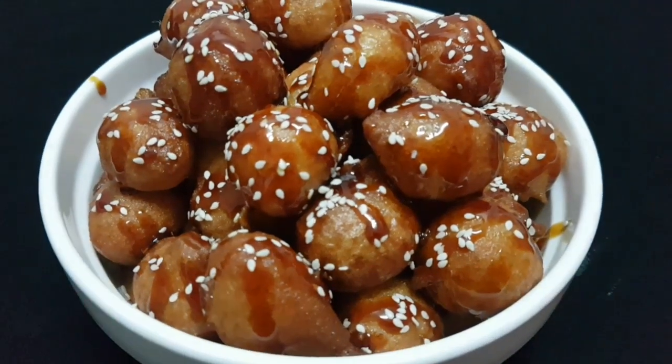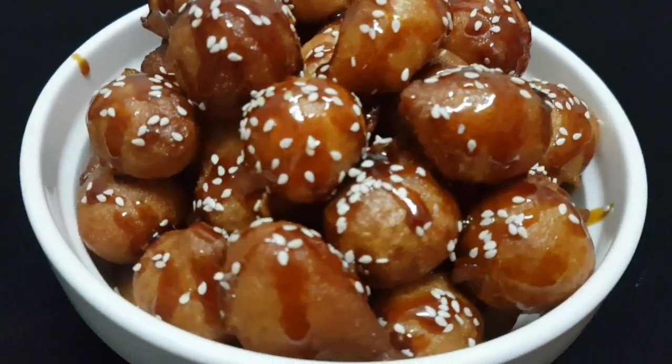Hi guys! Welcome back to my channel. This is an Arabic sweet ingredient.